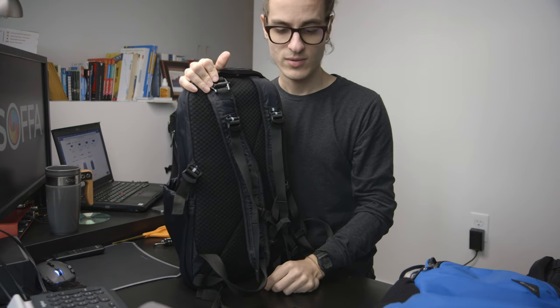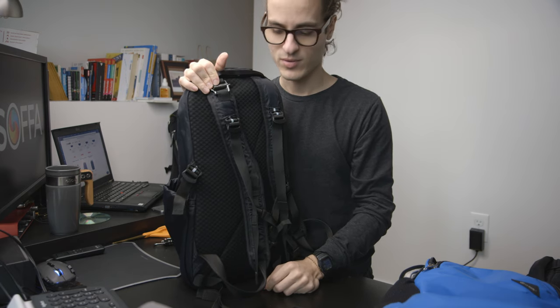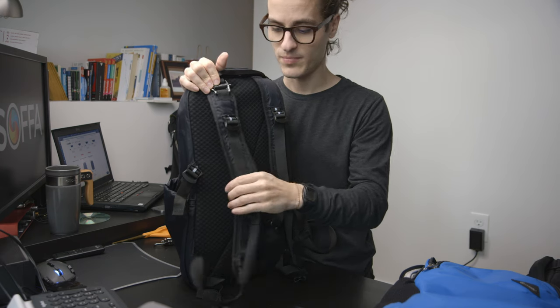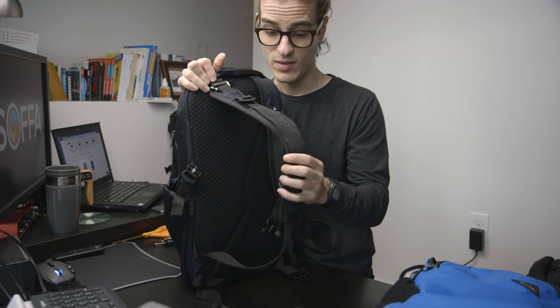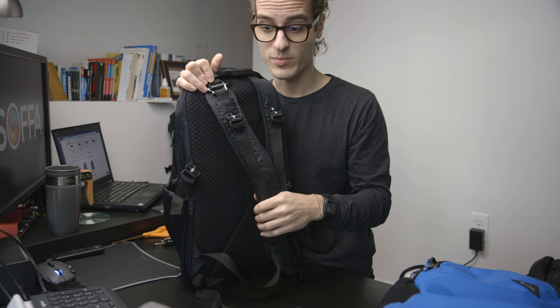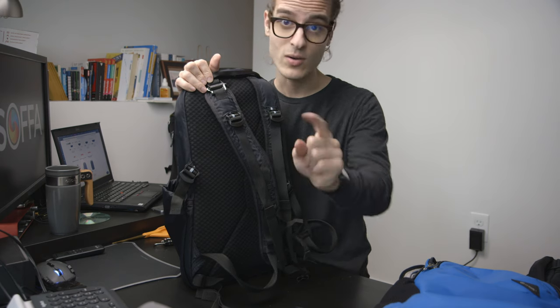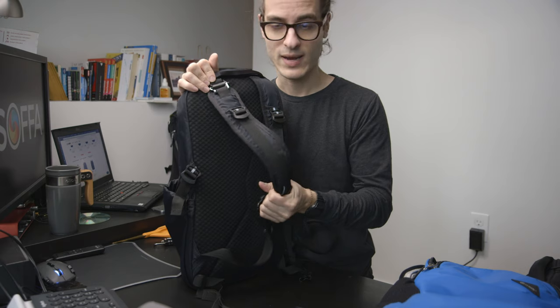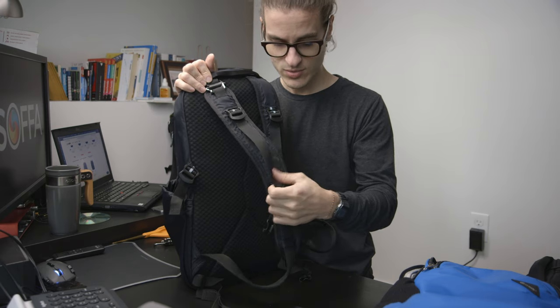So if you need to go to the bathroom or quickly go order something and don't want to bring your bag, you can have it locked up and keep it safe and secure. This might even be good for students in a library who want to make sure no one walks off with their bag. You can lock it up and not have to worry about it.